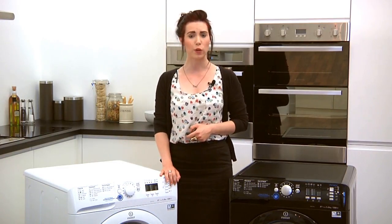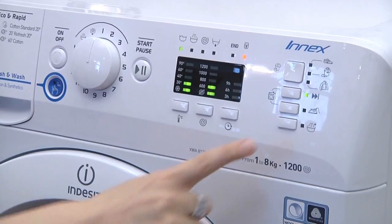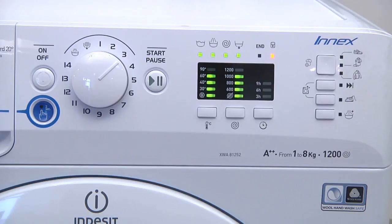There are also great features that will make your life a lot easier, like the pause and fast forward option for you to control the wash cycle, as well as a convenient easy iron option. The easily adjustable dial and digital display allows you to see the temperature and spin speed for each chosen cycle.